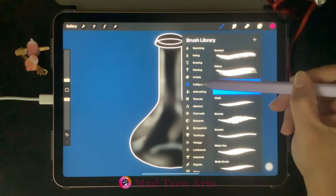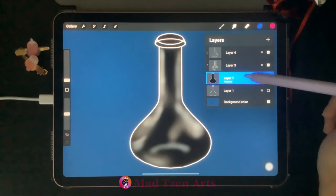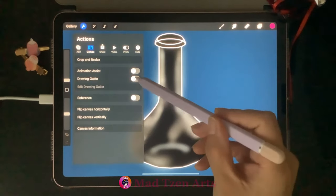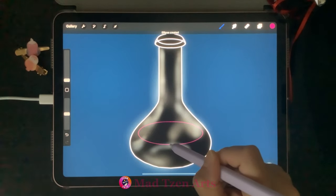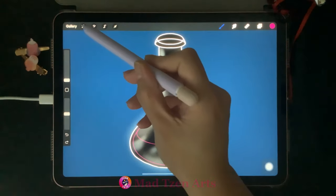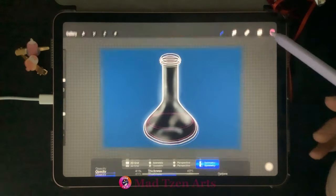Go back to the brush library, go to the calligraphy category, and make sure you have the monoline brush selected. Go back to Layers, click on the black bottle layer, then add a new layer. Turn on the symmetry guide again. We're going to draw the potion inside the bottle — start with an oval shape for the top of the potion, then draw the body of the liquid. Make sure all of your lines are connected, then turn off the symmetry drawing guide.